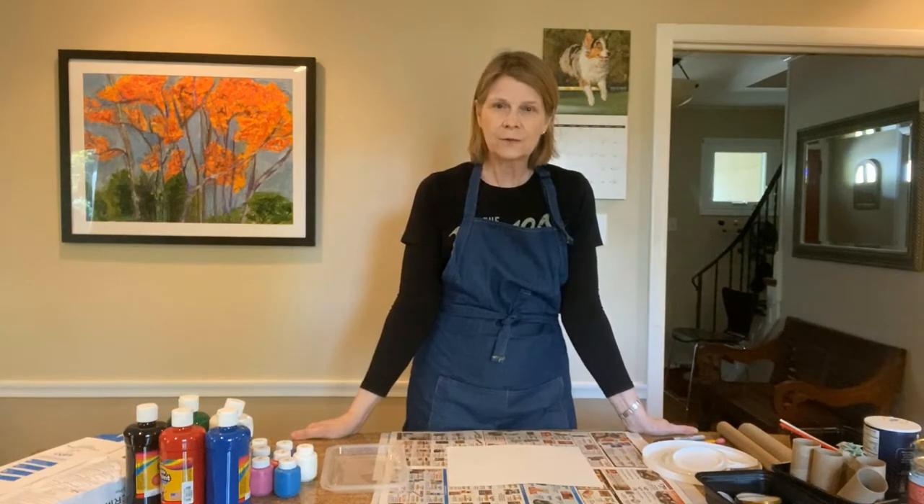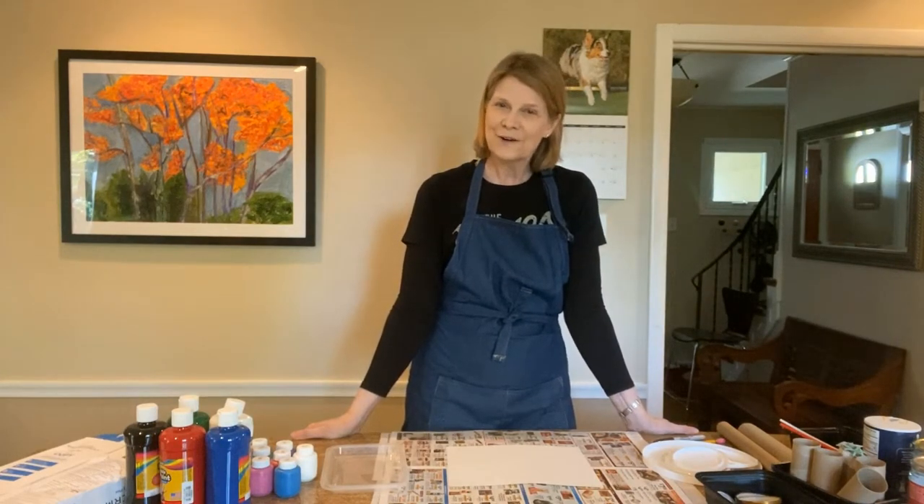I'm Saskia Schmidt with the Noise Museum of Art, and here we are with another art at home activity.